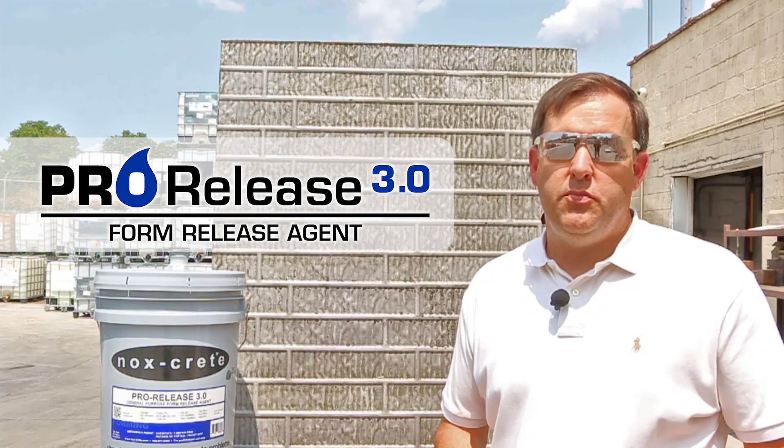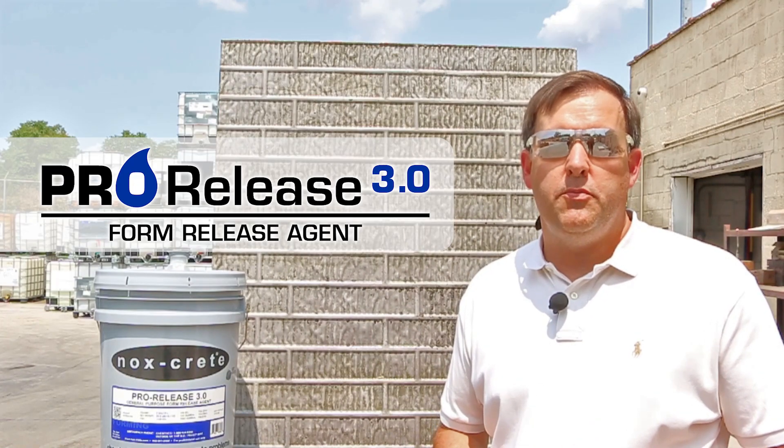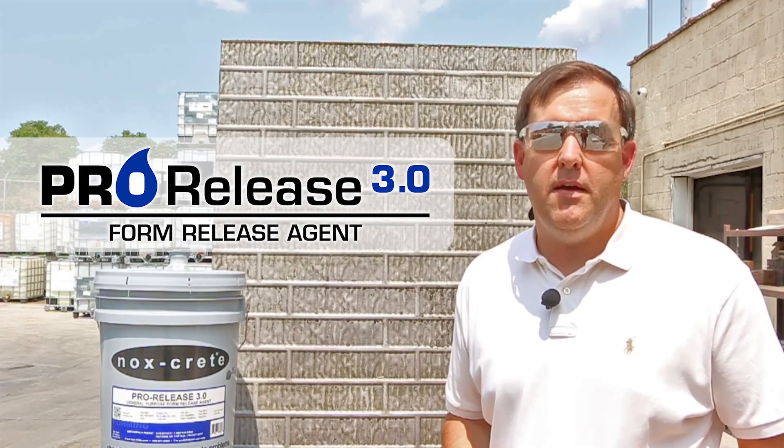If you have any questions, please feel free to contact Knoxcrete or any local distributor carrying your products. Thank you and have a great day. I'll see you next time.